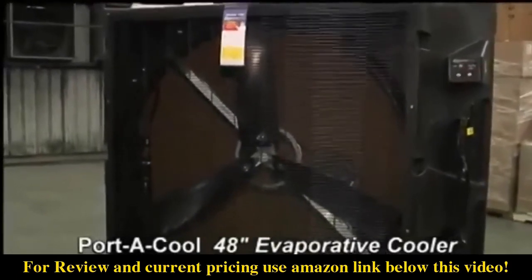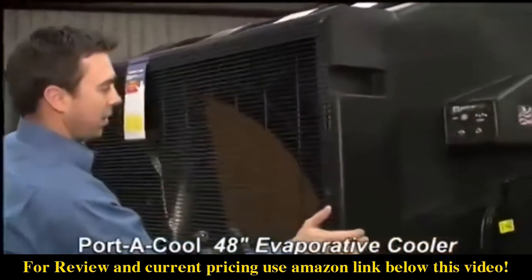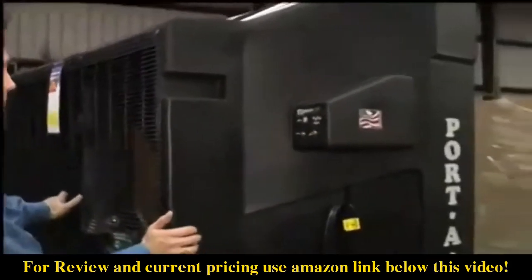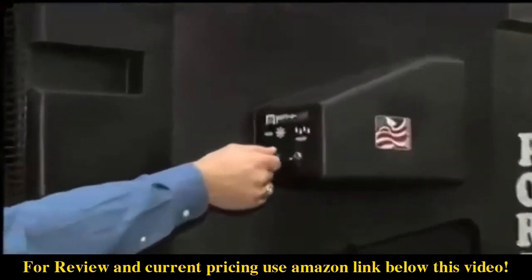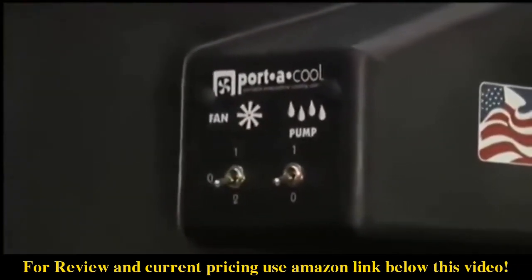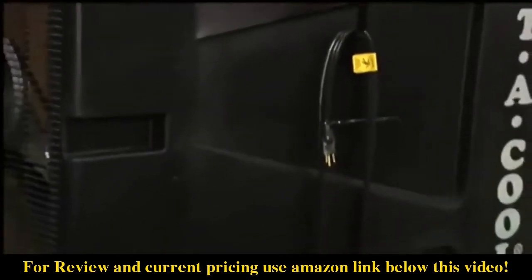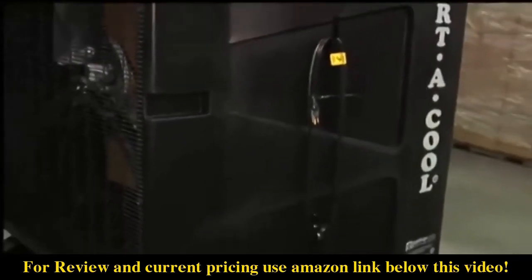Today we're looking at the 48-inch PortaCool evaporative cooler. It's UL listed and made in the USA. The switches include a two-speed fan and the pump control is right here too. Here's where you store the cord so it isn't on the floor when the unit is not in use.